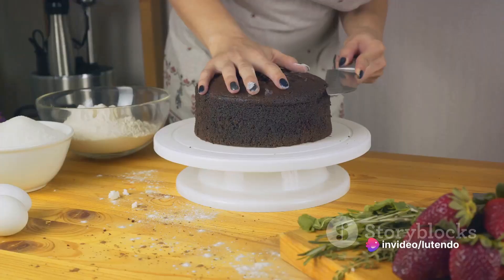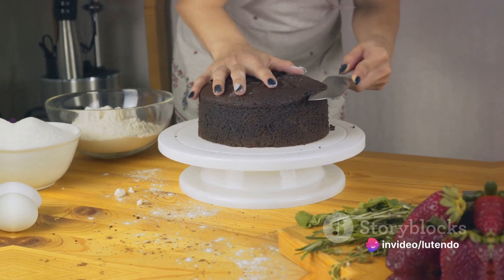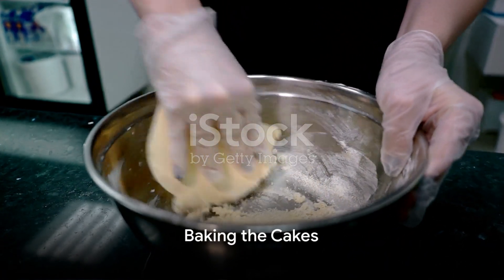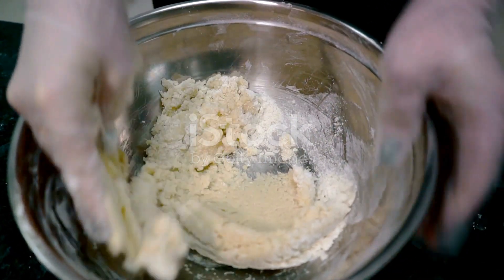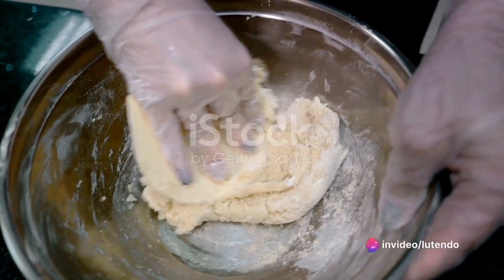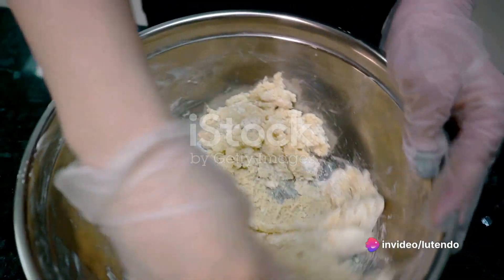Then, stir in the boiling water. The batter will be thin, but that's okay. Pour the batter evenly into the prepared cake pans. Bake them in the preheated oven for 30-35 minutes, or until a toothpick inserted into the center of the cakes comes out clean.